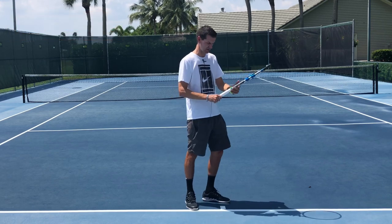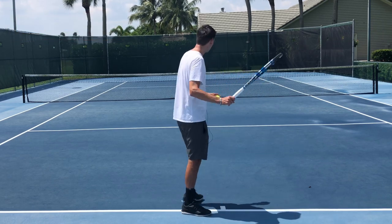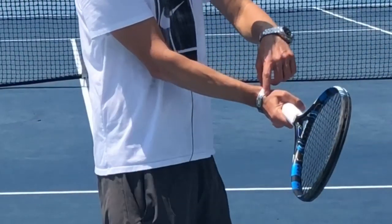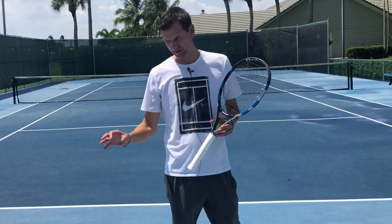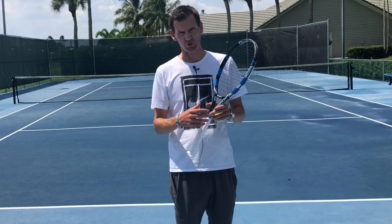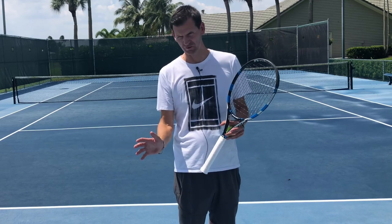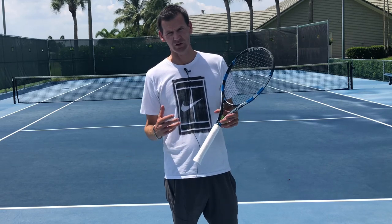Let me give you an example of my forehand. I have a semi-western forehand grip, so my wrist is used to a certain level of wrist extension at contact. Since the contact with the ball on the forehand is occurring when the stroke accelerates to the max, I'm not aware of my wrist position and therefore cannot change it — I'm solely relying on muscle memory.